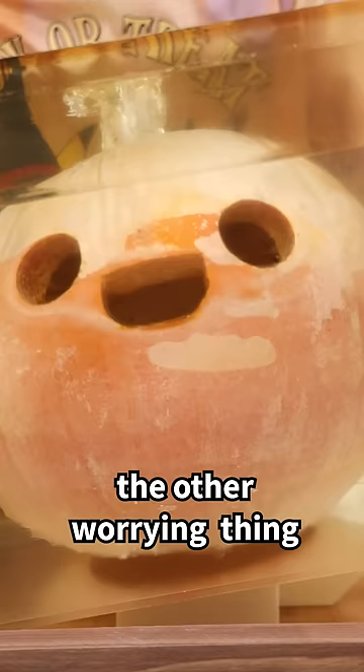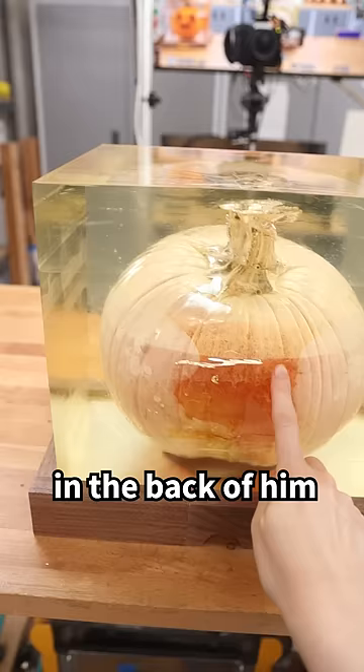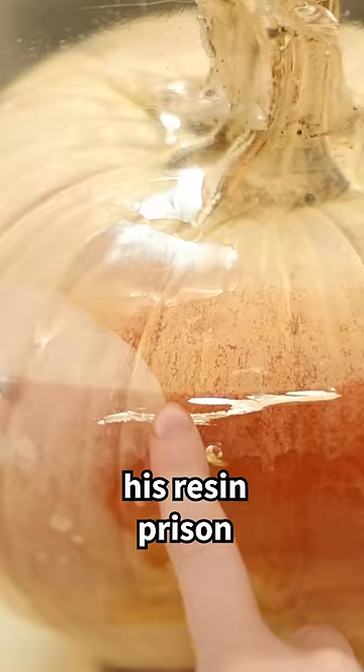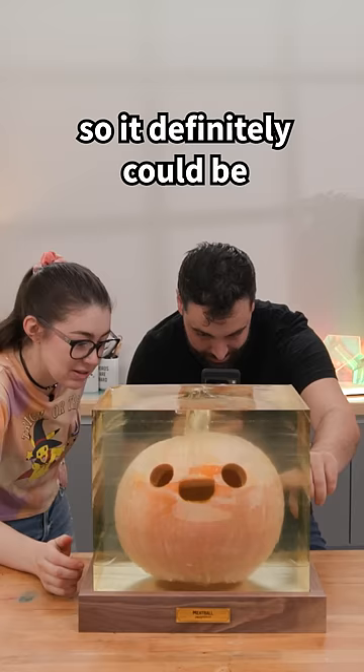The other worrying thing is there's a big crack in the back of him — like we think he's trying to escape his resin prison. This crack is right in between two of the layer lines between the pores, so it definitely could be a weak spot. I'm a little worried about him existing in our closet for another year or who knows how long. When will he bust out and escape his eternal resin prison?